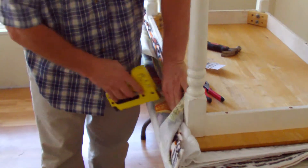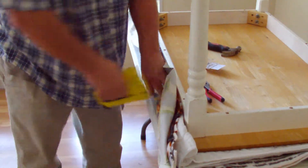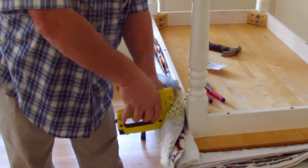Now we can trim this fabric off later, but we want to have room to pull if we need to. If we have to pull the staples out and start over, you don't cut it off until you're ready, until you're sure you've got that part done.